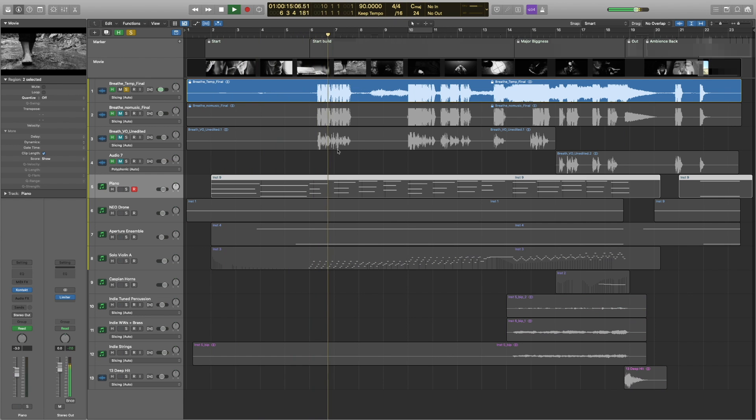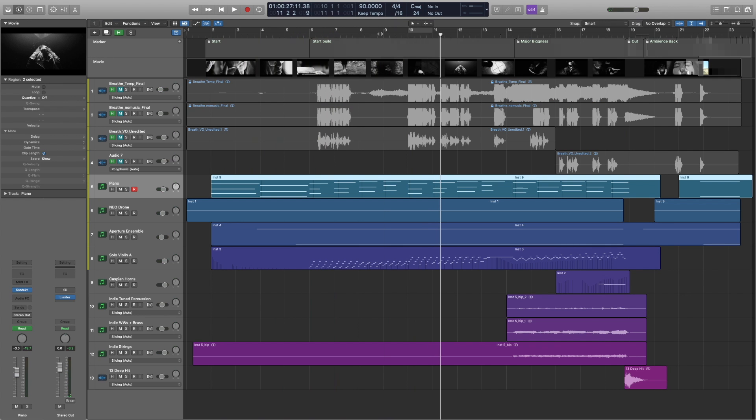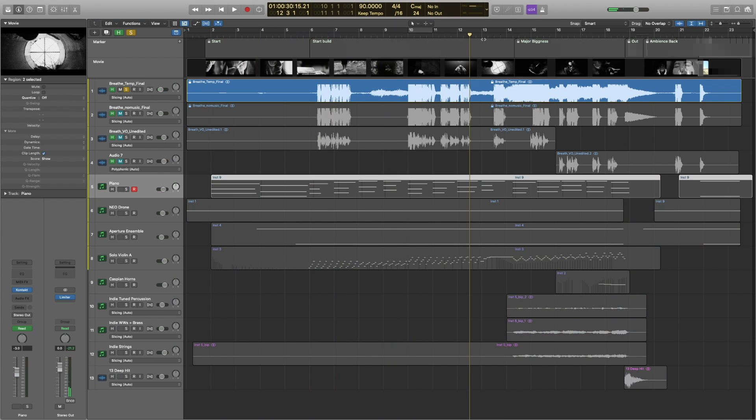The temp track features narration: 'The darkness of the world reflects the darkness in man's heart... the weary traveler navigates their way through the black veil.' So it's this really pretty, string-heavy musical feel.